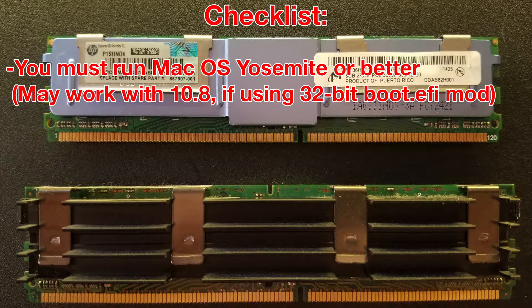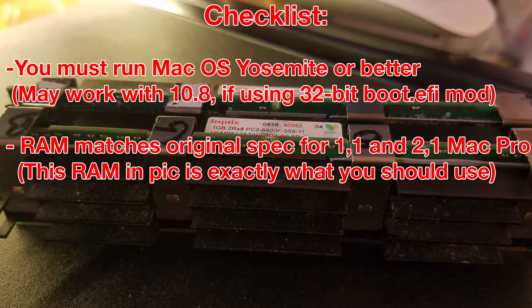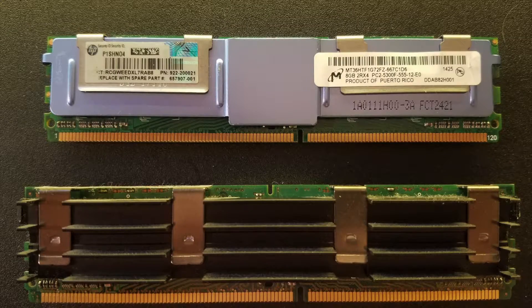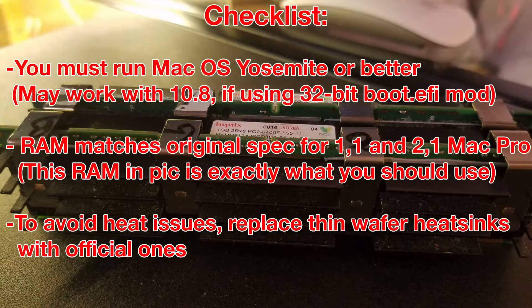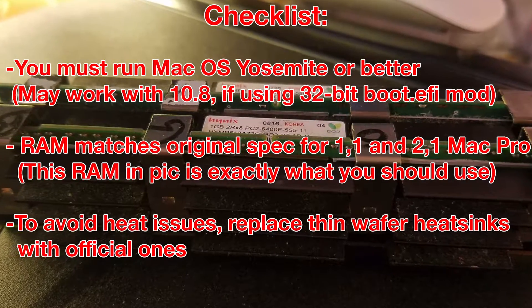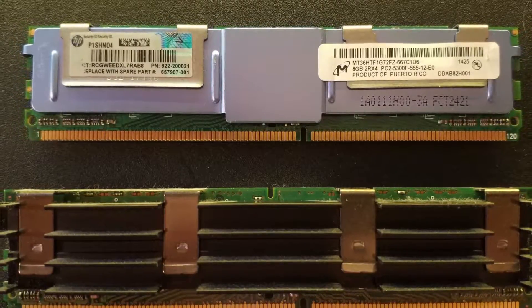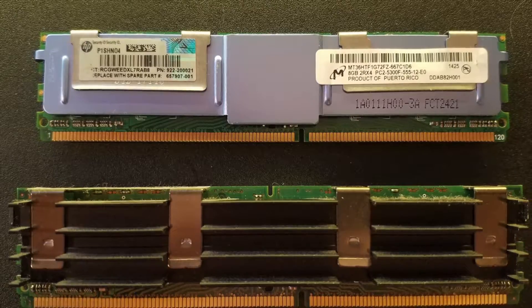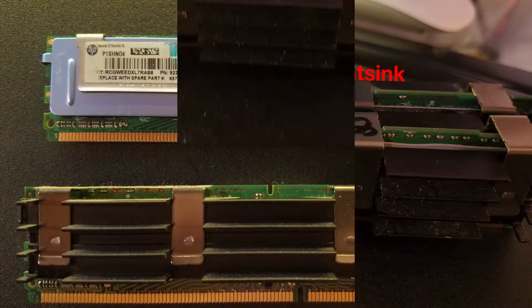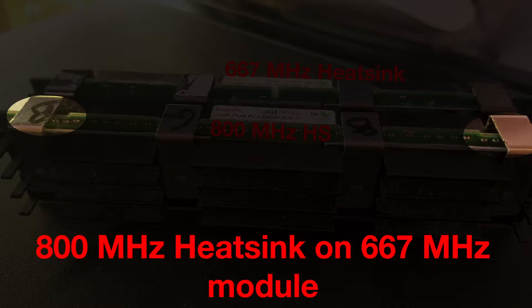You will need to make sure of these things: you are running macOS 10.10 and above, though this may or may not work with macOS Mountain Lion; that your RAM sticks match the original RAM specification for the first and second generation Mac Pro — the background picture shown is the most compatible kind for reference; and you would most likely want to have official Apple heatsinks installed on your RAM to avoid thermal issues presented with the thin heatsinks on unofficial server RAM. You must also make sure that you use either official Apple heatsinks to replace the thin wafer heatsinks of the server RAM, or that you use 667MHz-specific Mac Pro heatsinks. DDR2-800 seems to have a different notch position which allows the clip to snap into place.